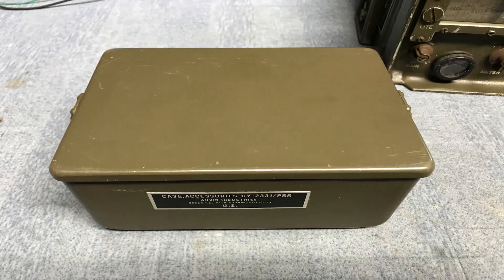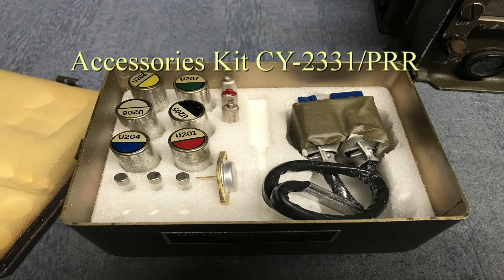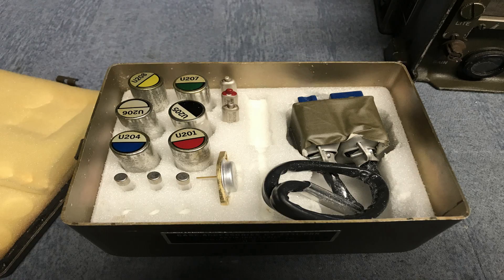This set also came along with an accessory kit. You can see it has some microcircuits in it, spare switching transistors, some of the tubes, and a little jumper cable for running the radio outside of the case.